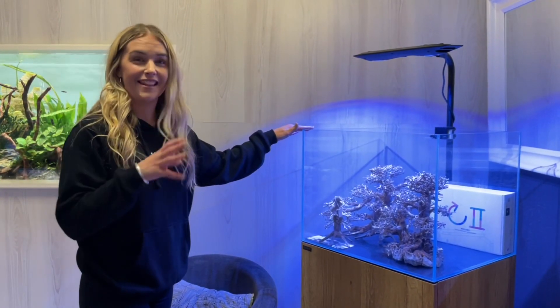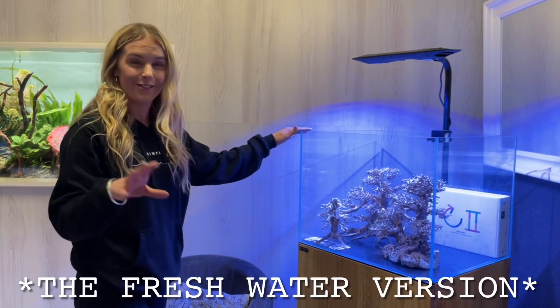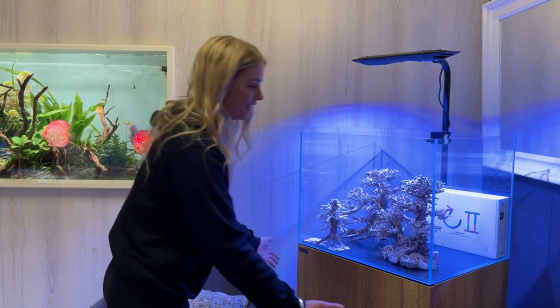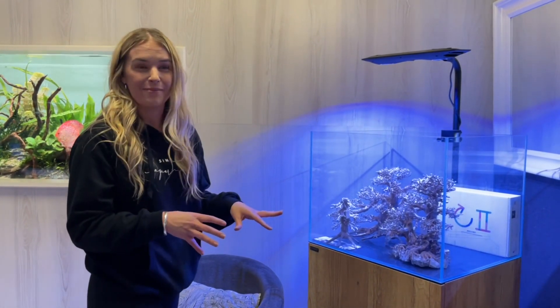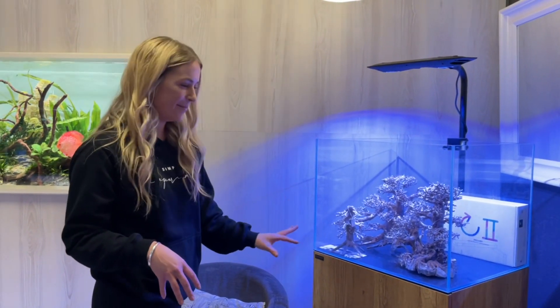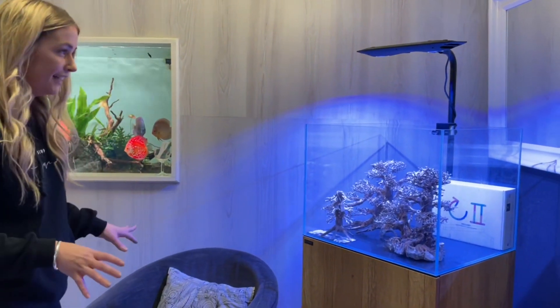It just so happens that they have a tank set up that's pretty much exactly the same as the one I'm going to be getting, so this is basically what my tank is going to look like. It's going to be in the oak finish — I really like the oak because I've got a black tank at the moment and any drop of saltwater onto a black cupboard shows so badly. So I thought I'd go for the oak, and as you can see it looks really, really nice.